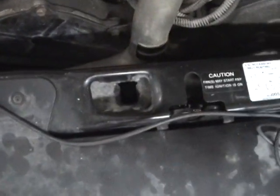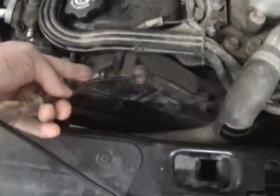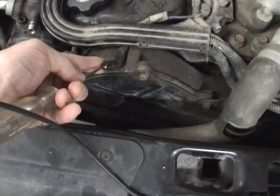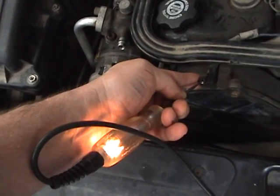Okay, it's cycling. Hook to ground — you can see it's turning it on and off through the computer.